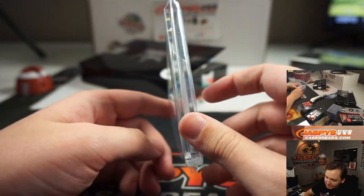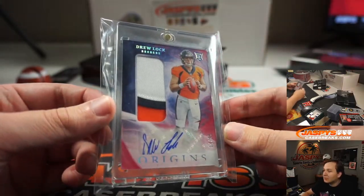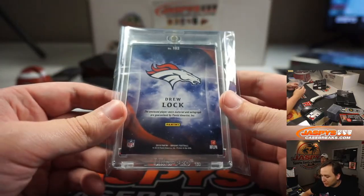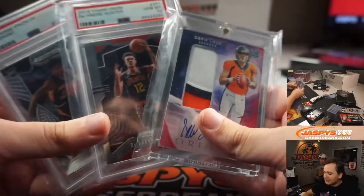This is a pretty nice one. It's 14 of 99 — three color patch auto, Drew Lock. That could be great for this season. That's a pretty sharp card. Origins football. Not too bad, Danny. I like this — nothing crazy, but nice.